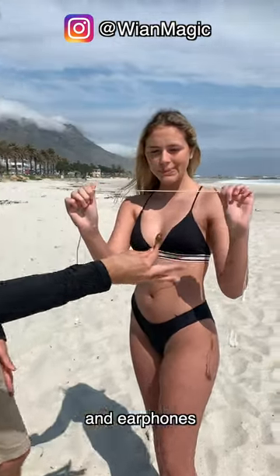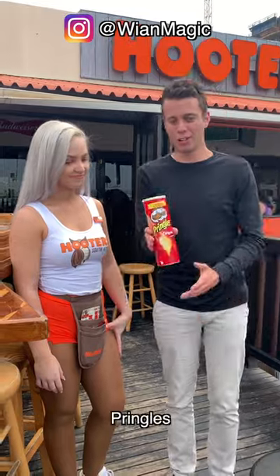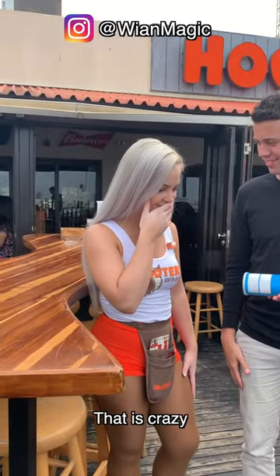I have a key and some headphones. Watch this. Pringles. Watch this. Change. What? That is crazy.